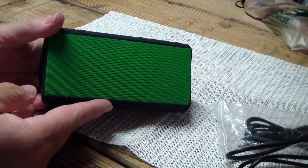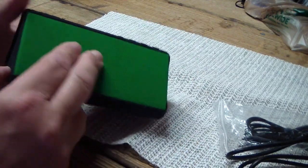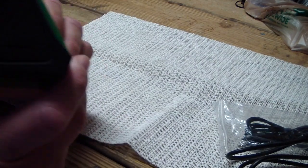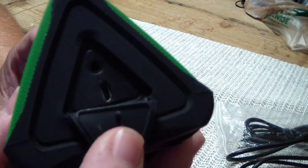Inside you get the actual unit itself. I picked the green — you can get it all black, red, or blue. It's got this little flap here that seals up, and behind it is the line-in cord port and the USB. On top you have the buttons for power, volume up and down, play, and the Bluetooth button. And then this is a speaker because you can actually use it as a speakerphone. So that's what it looks like.